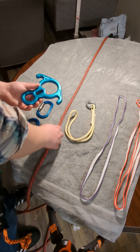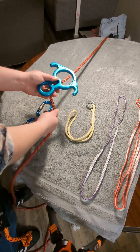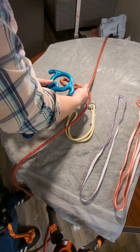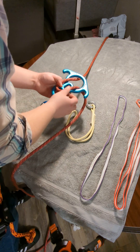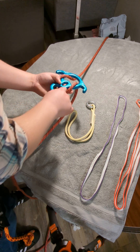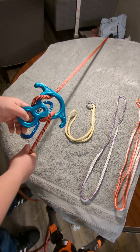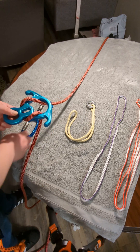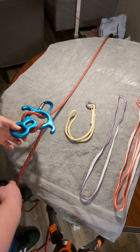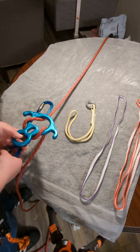Here's how you do it. You first connect the descender to your rope by taking a bite of rope and putting it through the bottom and then around the back. So now you have something that looks like this. And you of course need a carabiner to attach yourself to the figure 8 descender.